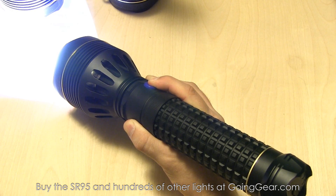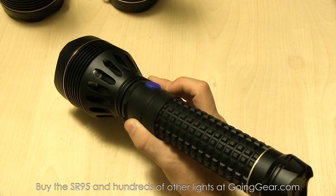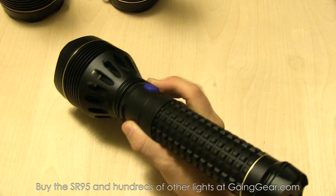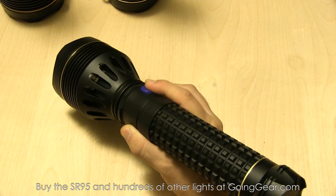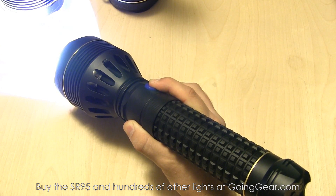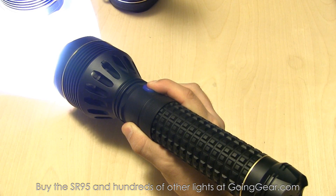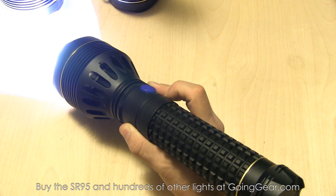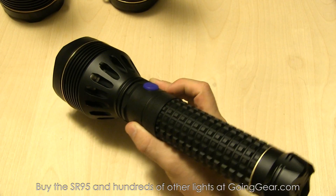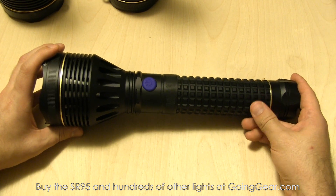Another cool feature they actually added — I think this was at my request. When I was talking to the owner, I said, hey, it'd be really cool if these had momentary. So if you press from off for longer than a half second or so, you have momentary — which is unusual because these are electronic switches. So you do actually have momentary. Press it and it'll stay on; press and hold and you actually have momentary. But press it to turn it on, press and hold to cycle between the different outputs, and double-click for strobe. That is the interface — same on the SR95 and the SR95 UT.